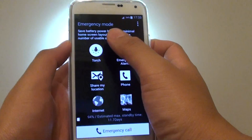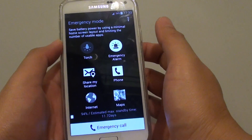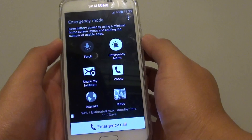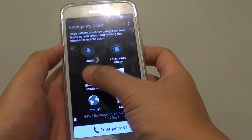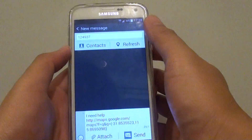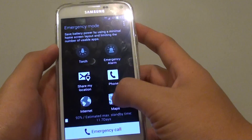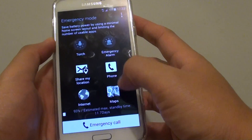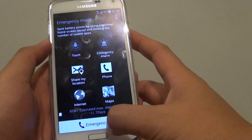In here you can use the torch, you can use the emergency alarm, you can share your location — though you need to have your mobile data switched on to share your location. You can make phone calls, use the internet, use the map, and you can even make an emergency call.